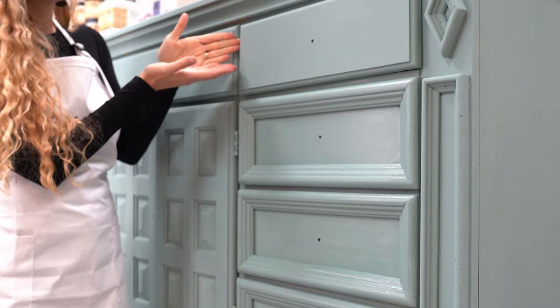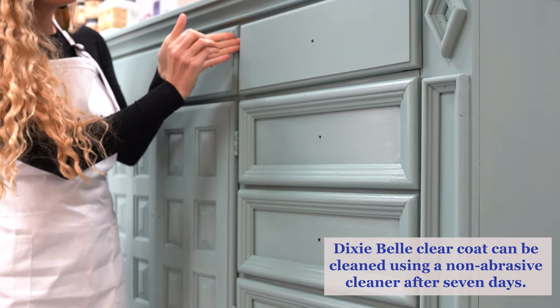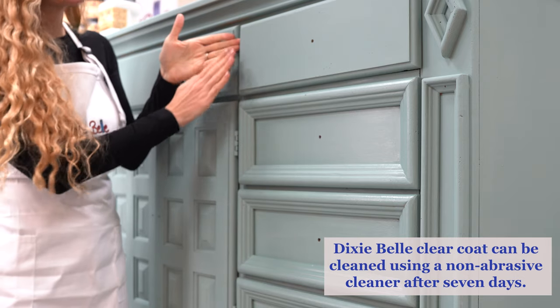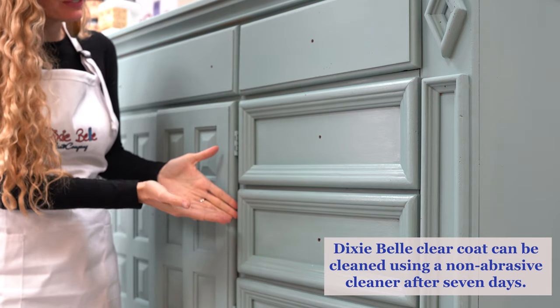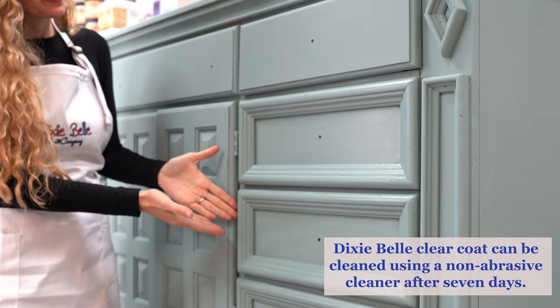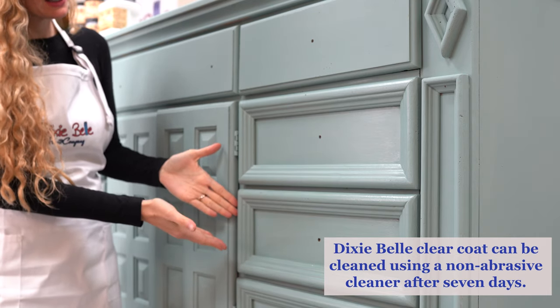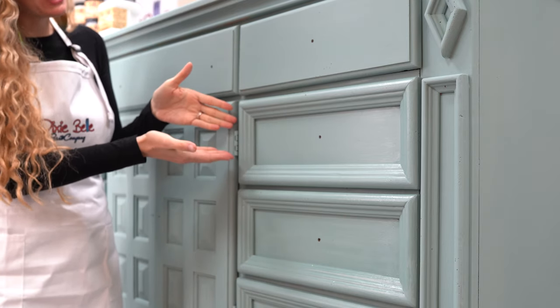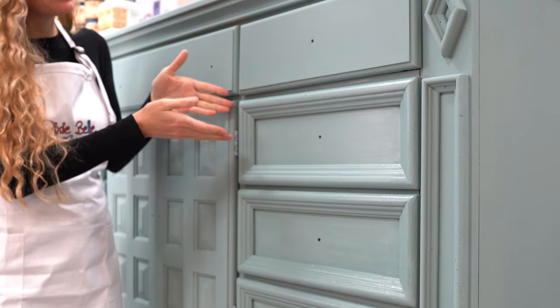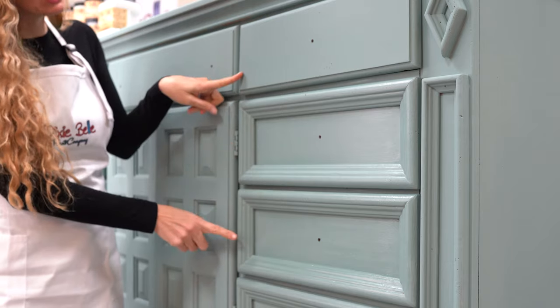The second coat of our clear coats has finally dried. As you can see up here, this is the flat finish, which is a true matte finish — it has no shine. In comparison, look down here at the gloss finish — look at how shiny it is. And then in the center we have the satin, which is a nice buttery medium finish between these two.